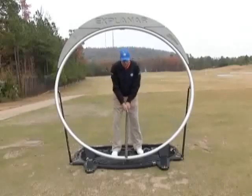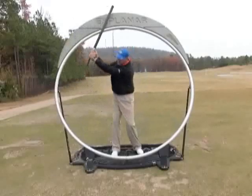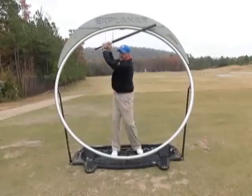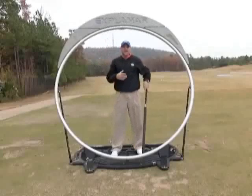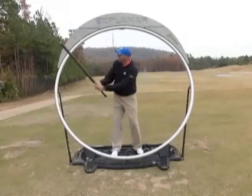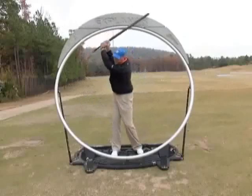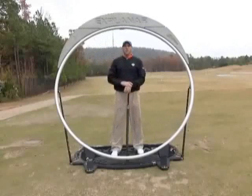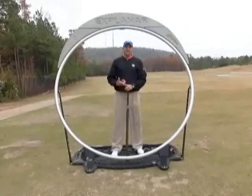From there, after I get into this L position, all I'm going to do is continue to turn — and that is the completion of my backswing where I've completely loaded up and I'm ready to hit the ball. The only difference between the L swing and the full swing is a complete turn. Work on those — on the putting, on the waist-high swing, on the L-to-L swing, and then the L swing with a full shoulder turn.